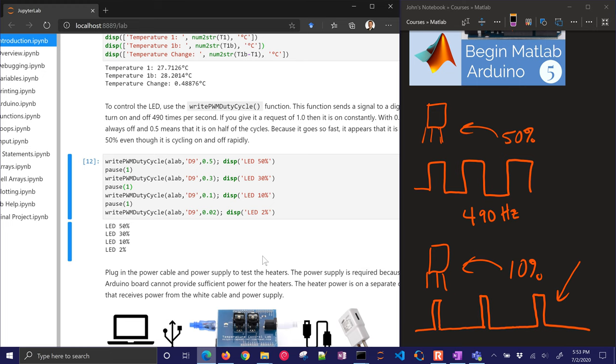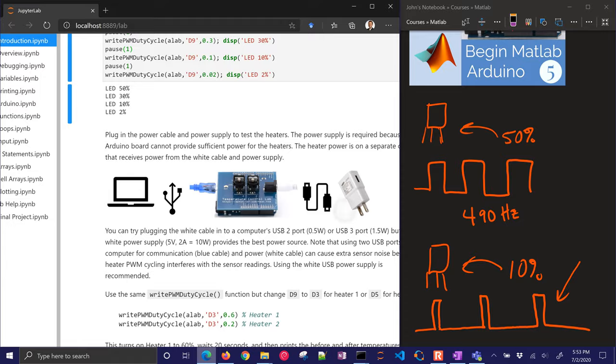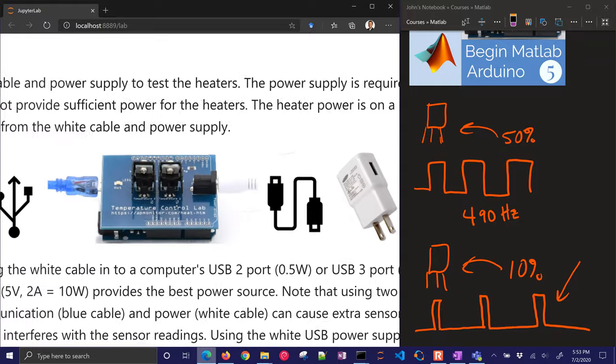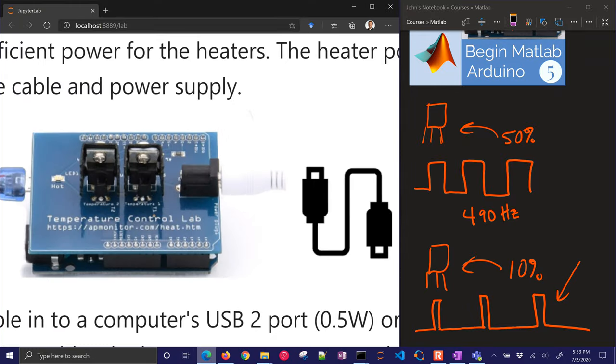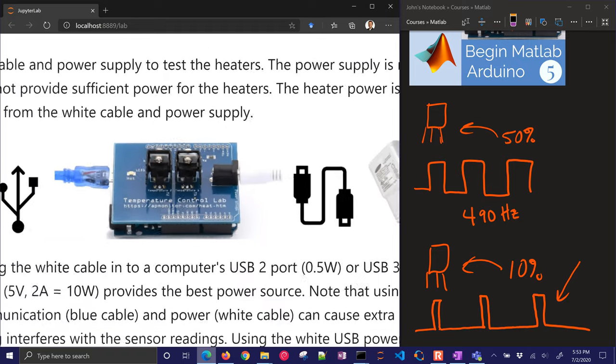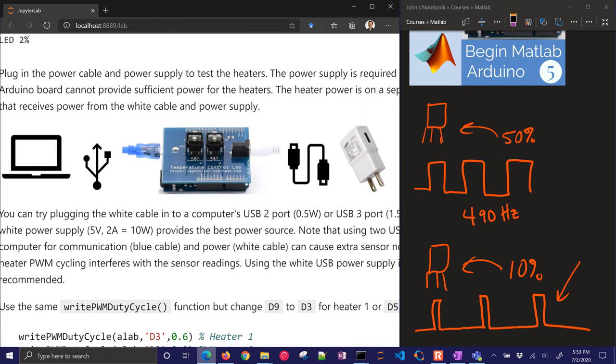For this next test, we're going to plug in the power cable for the heaters. You want to use the wall 5-volt jack, connect it to the top power jack — the barrel jack — and that's going to give power to the heaters.